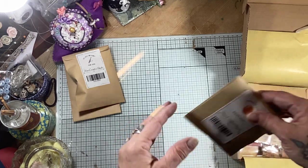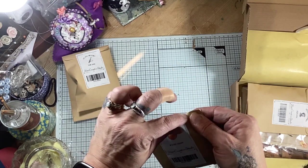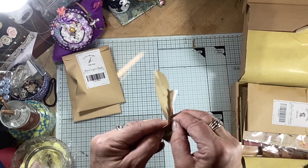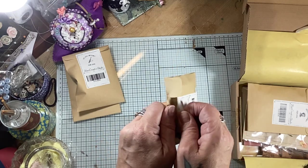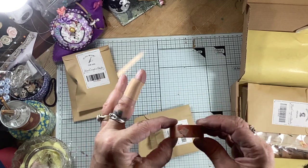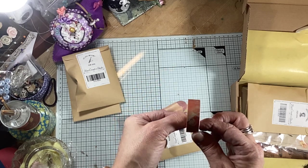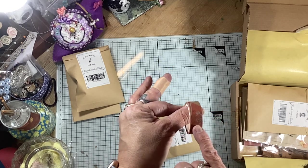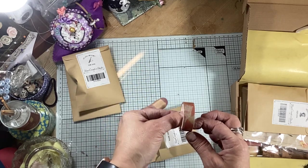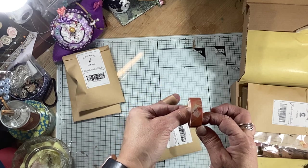Let's open another envelope. How cute is that? Try not to destroy it because it is something I would use again. Now this is washi. Look at that. So from what I can see, and I haven't got my glasses on, that looks like a pot of ink and the colours are like a terracotta and beige. Oh there's a paintbrush. Really pretty.